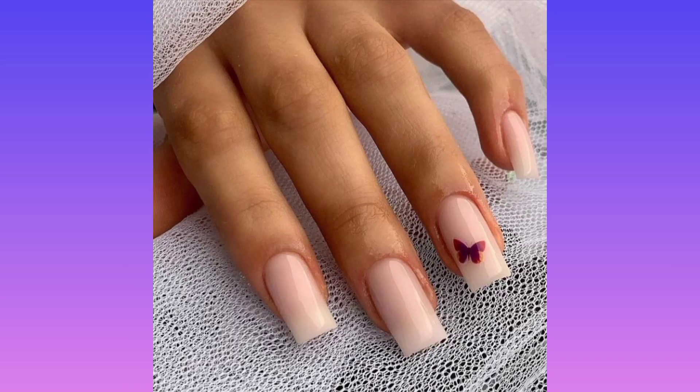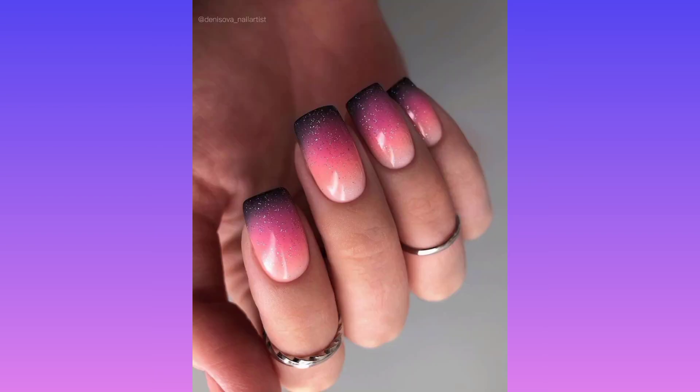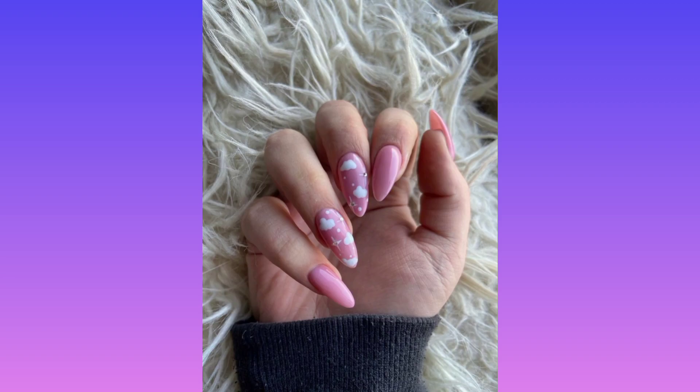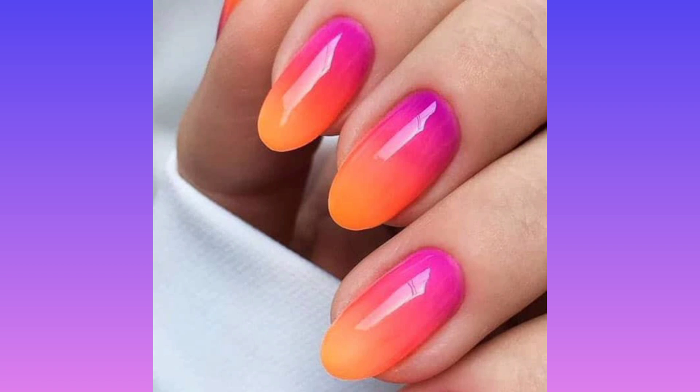Our next design is red jelly glitter. For low-maintenance nail art lovers, it doesn't get better than this fuss-free red manicure. There's truly no place like home when it comes to these ruby slipper inspired sparklers.